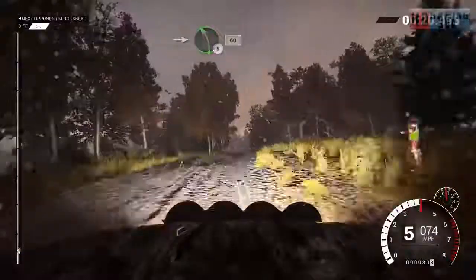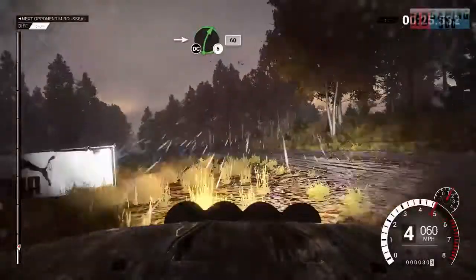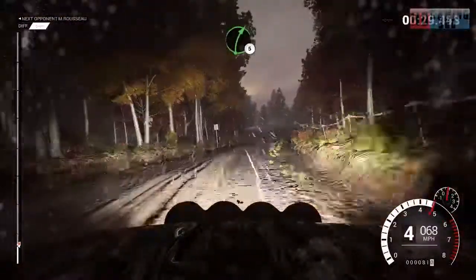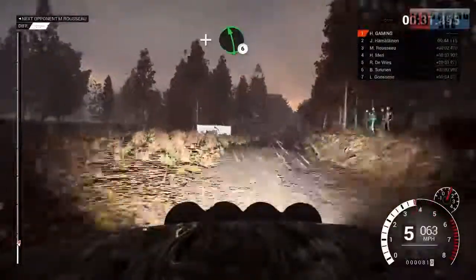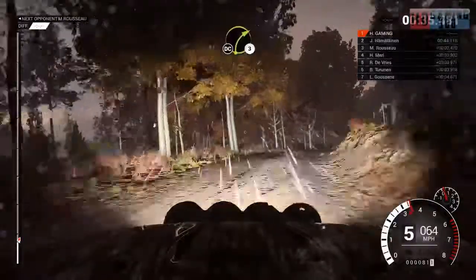Into left 5, 60. Right 3, close to the side. Into left 4, normal bumps. Into right 5, don't cut. 60, right 5. And left 6. And right 4, over crest. Right 3, don't cut.